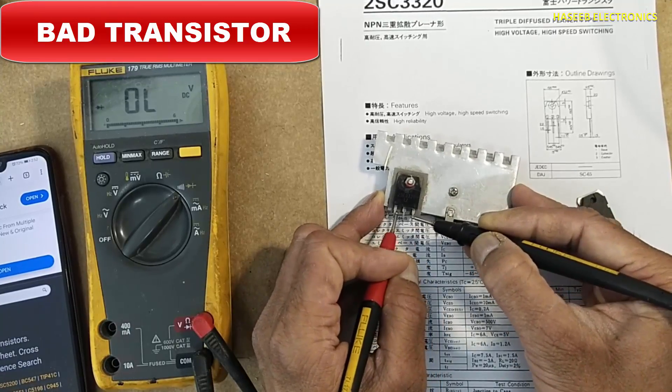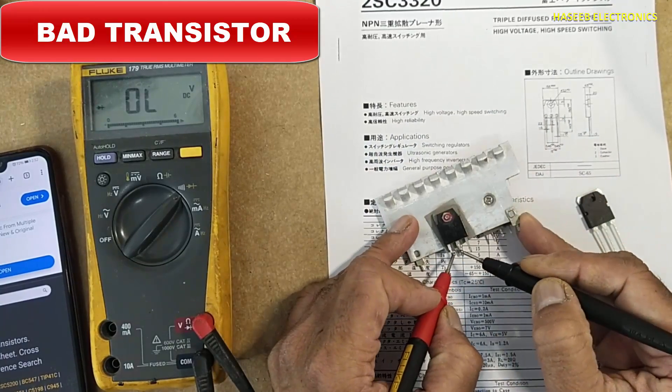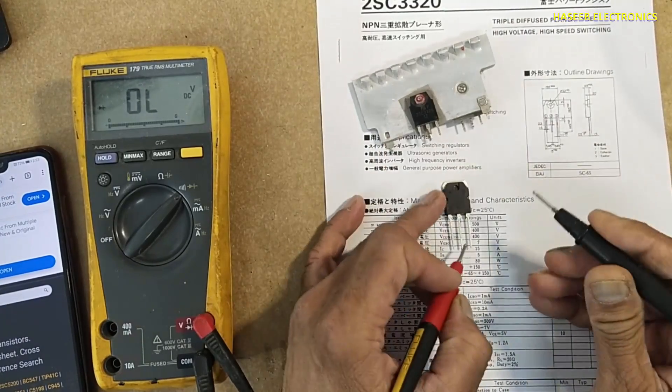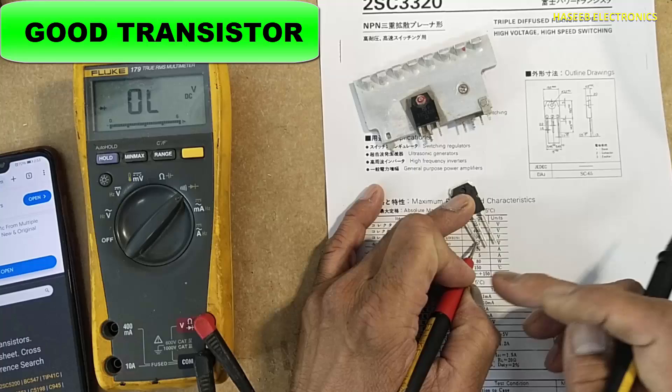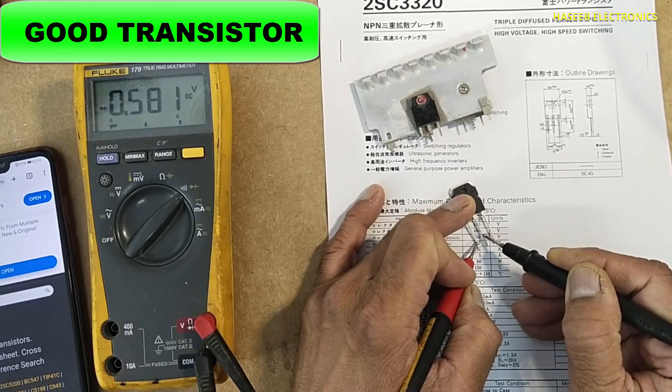Base to emitter, emitter to collector — this is a short circuit. And this one is totally open circuit. Checking again: left pin is base, red lead at base. The reading is 0.580 volt.